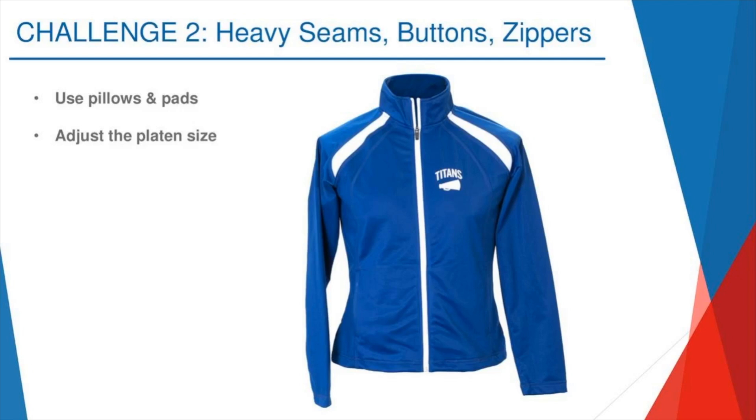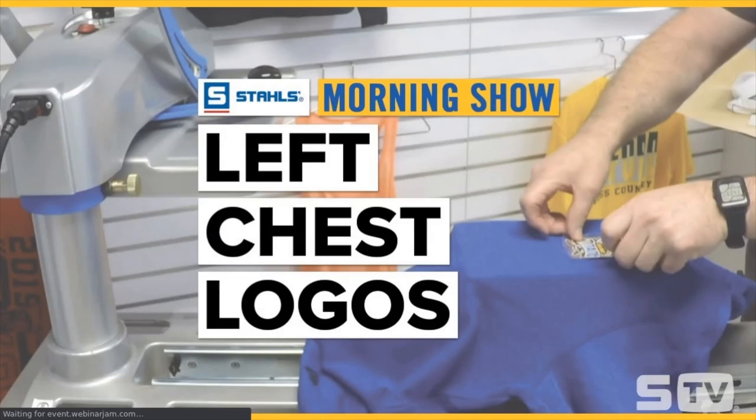Next, adjusting your platen size. For those of you with a Hotronix, interchangeable platens are gold — I can't tell you how easy it'll make your life. They make decorating items like this full zip jacket, pocketed hoodies, or button-down polos a breeze. I'm going to have Stacy launch a quick video on interchangeable platens so you all have a visual of exactly what I'm talking about.